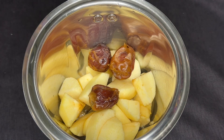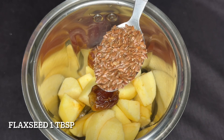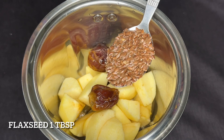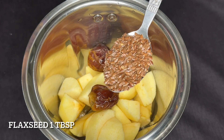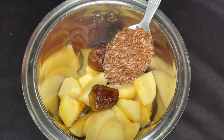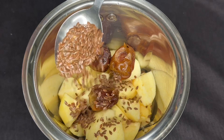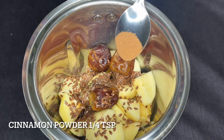You can use a tablespoon of flax seeds — this is called Alsi in Malayalam. These are very good for cholesterol, PCOD, cancer, stroke, sugar, and more. These are very beneficial.